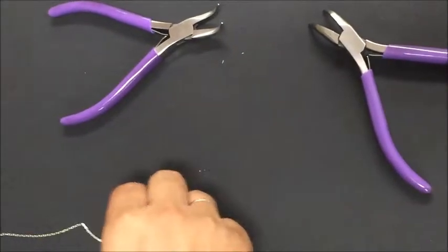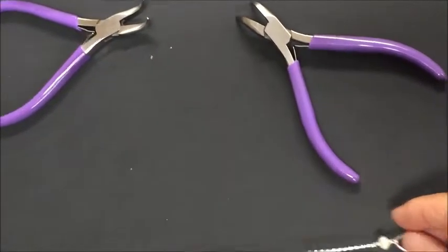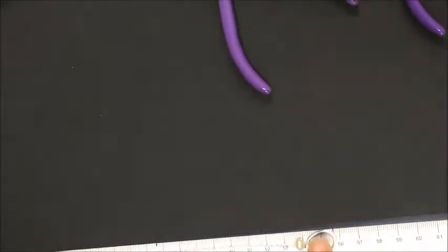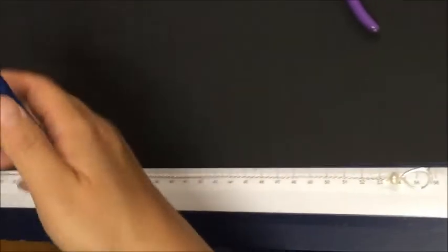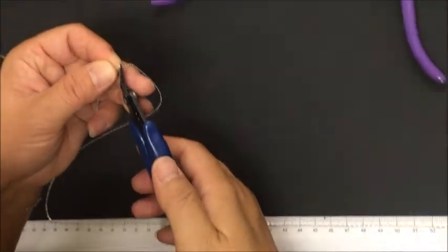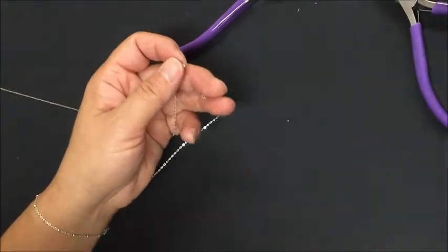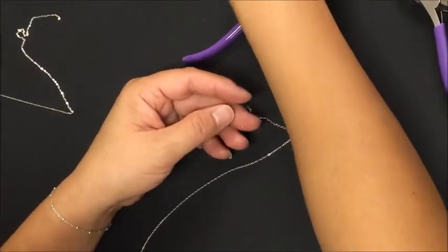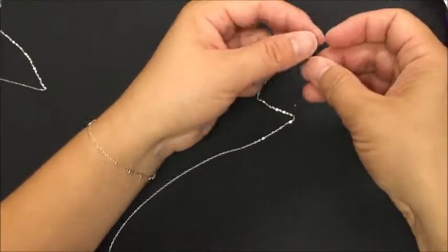Tighten it up and that should be the loop end of our lariat. Now we're going to measure it out. Lariat necklaces need to be a few inches longer than your average necklace because they need to go through the loop, so 16 or 18 inches won't be quite long enough — try 20 to 24 inches.